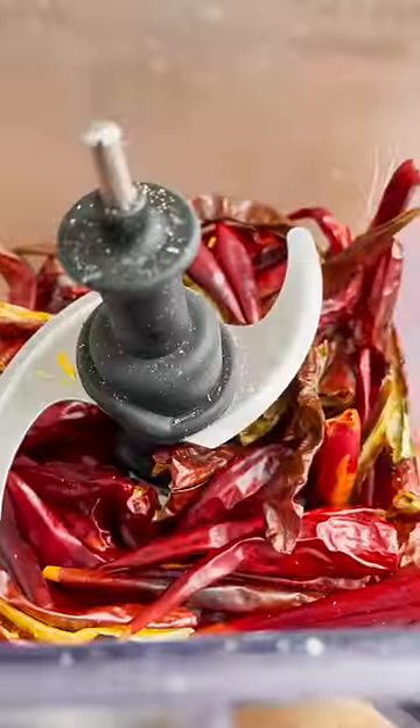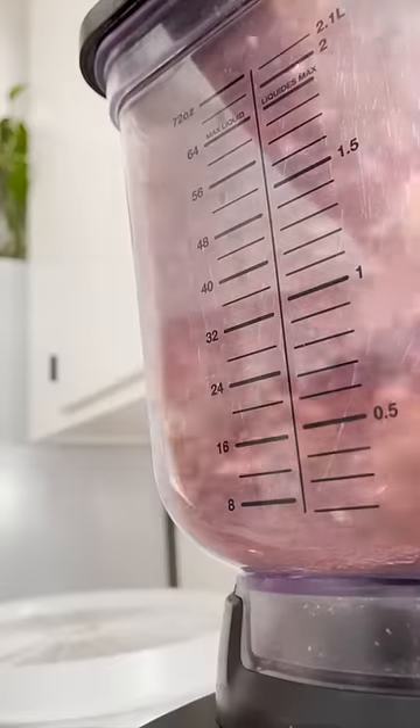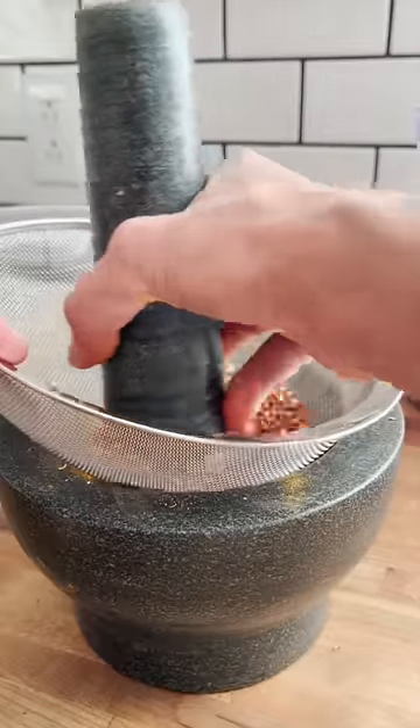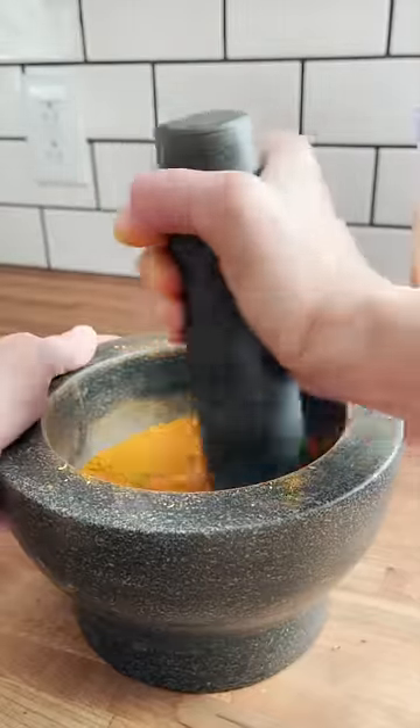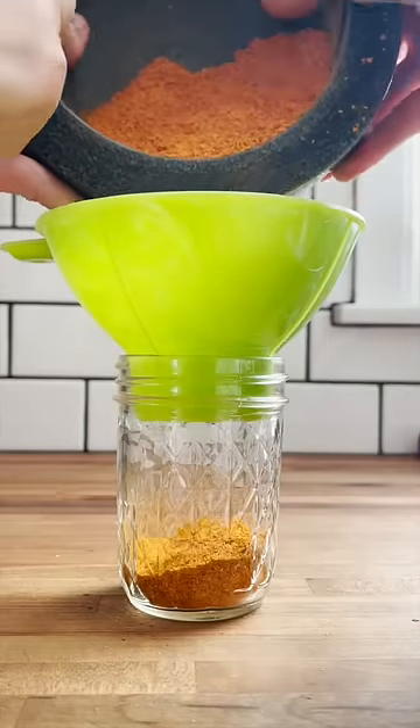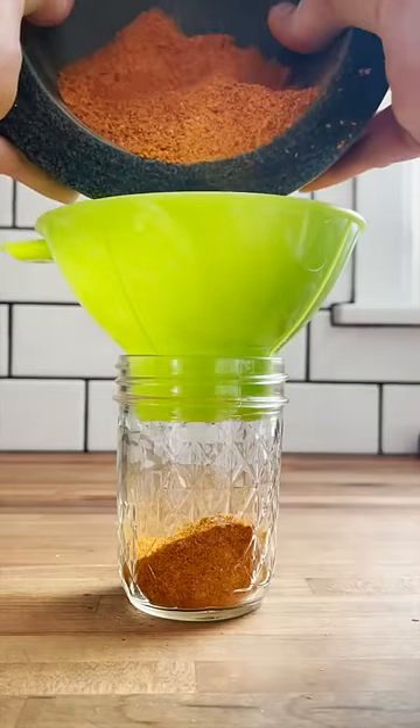I remove and throw them into a blender before grinding them more into a powder with my mortar. A coffee grinder will also work really great for this process — I just didn't feel like cleaning mine out today. I use a strainer to remove any of the seeds and bigger pieces, and continue grinding with my mortar into a powder.